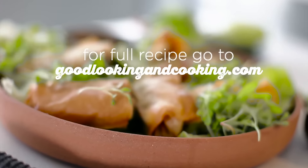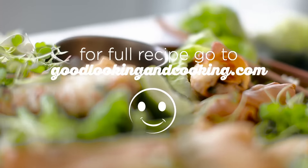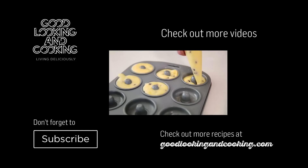For more recipes, go to goodlookingandcooking.com. Subscribe! Subscribe!